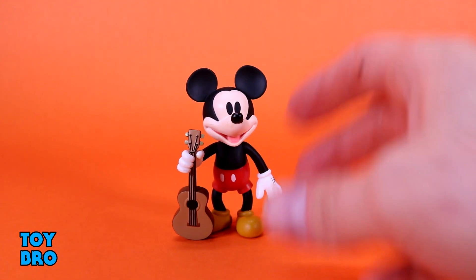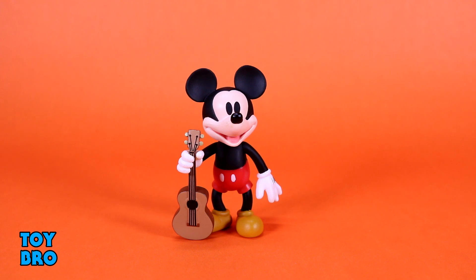He's definitely going to jump out on your Reaction shelf, especially in comparison to the more normal style of figures.